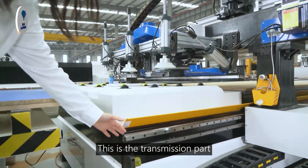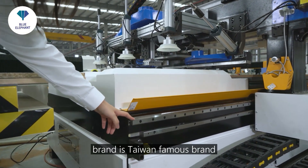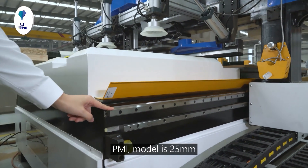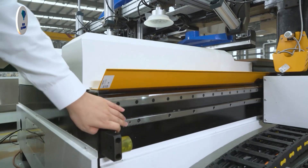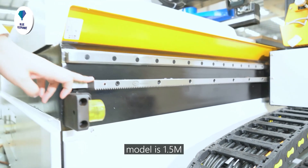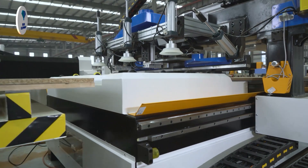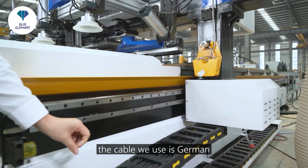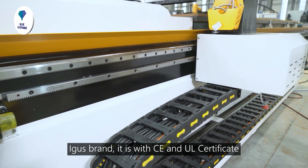This is the transmission part. This is a linear guide — the brand is Taiwan's famous brand PMI, and the model is 25 mm. This is a helical rack, and the brand is JNT, model 1.5 M. These are the cables and chains. The cables we use are German EGERS brand, with CE and UL certification.